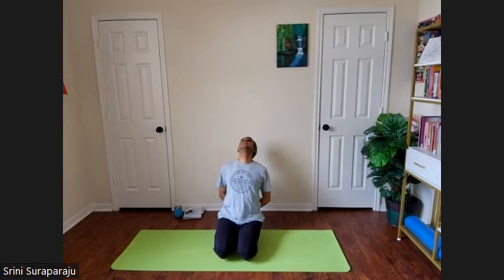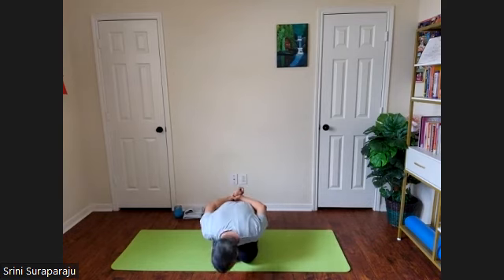Release your hands. Take your hands behind you, holding the right wrist with your left hand. As you inhale, take your head backwards. And as you exhale, bend forward. Bring your forehead towards the floor. Inhale, slowly come up. Release your hands and gently open your eyes.